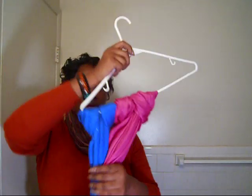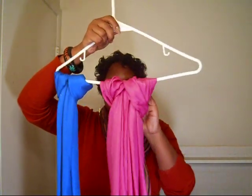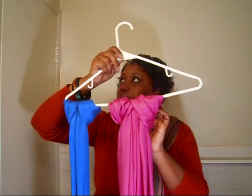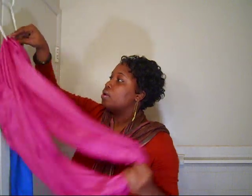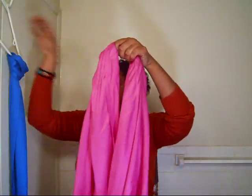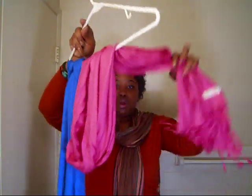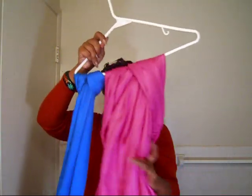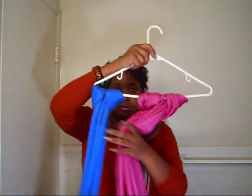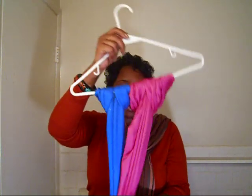I just keep my scarves on a hanger — I can get like four on here. I just kind of fold the scarf in half, throw it over, then pull the long part through the loop and tighten it up. I probably have maybe three or four hangers that just have scarves on them hanging in the closet.